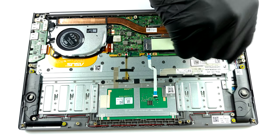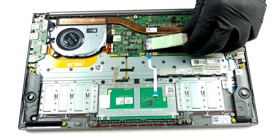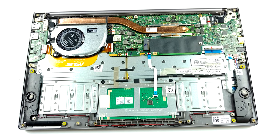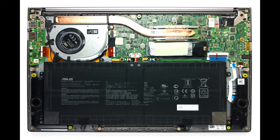The cooling solution looks pretty typical for a laptop of this class. It has a pretty beefy heat pipe, a heat sink, and a fan which has a rather slim profile. However, Asus states that their fan blades have a 3D curved design, whatever this means.